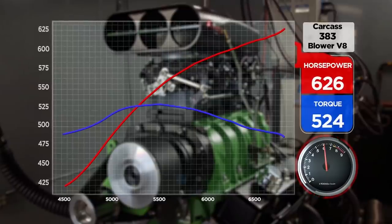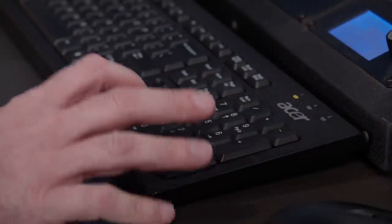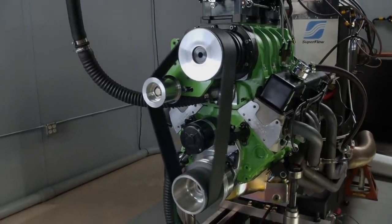With the professionals behind the controls, they were able to best Jimmy's number just a little bit — 626 horsepower and 524 pound-feet of torque. But Pat and Mike both think they can get a little more out of it. One thing they could do is start the pull a little higher and turn the engine a tiny bit higher in RPM. The numbers just go up and up with each small adjustment.